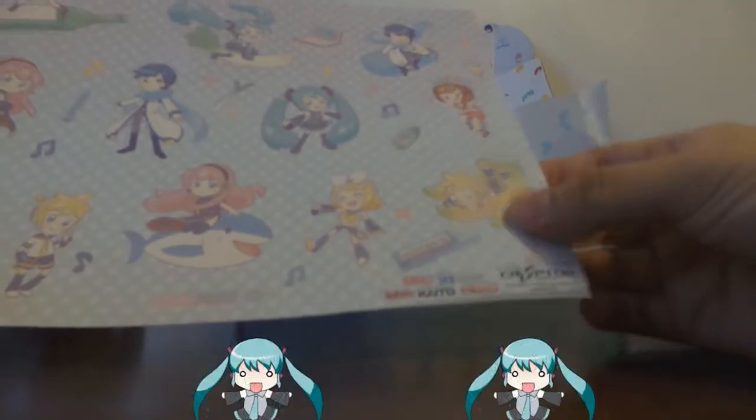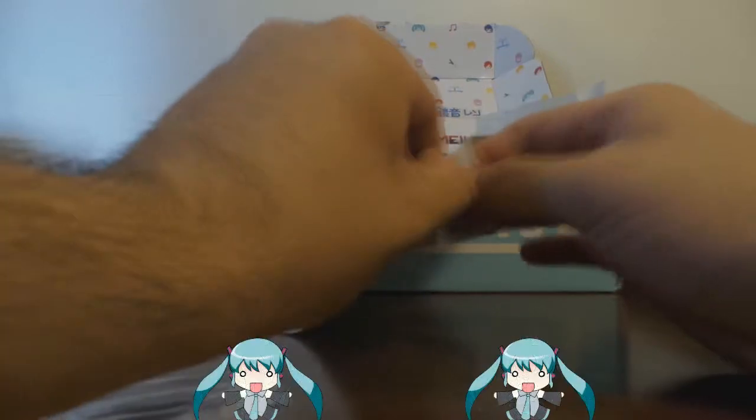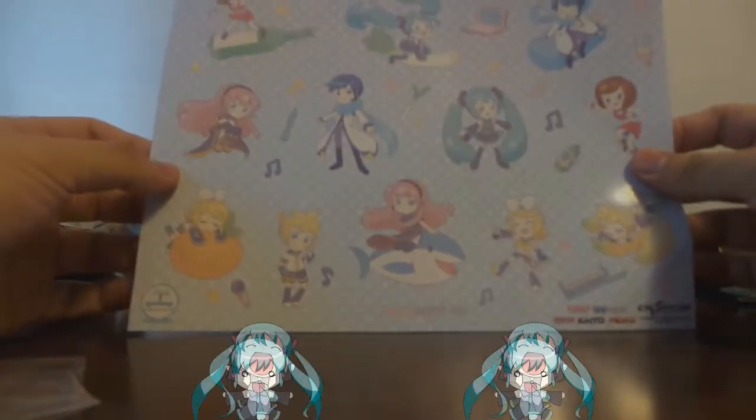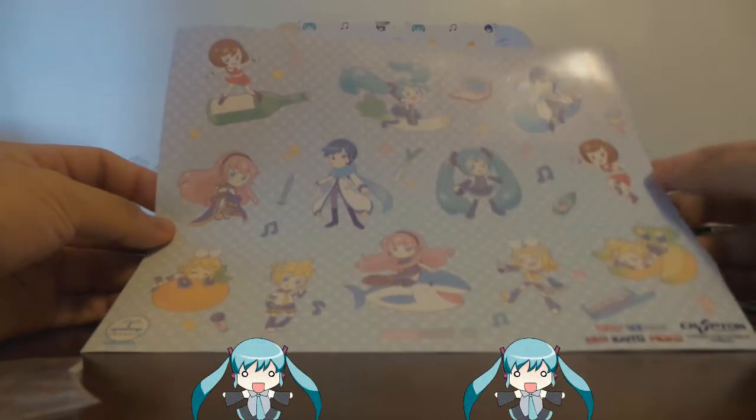Okay, and we have some stickers I believe — yep, stickers. Yeah, they're stickers. I just wanted to double make sure. It's not bad. It's pretty — not bad.